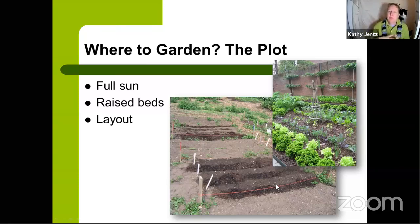Look at the layout of your plot in terms of sun direction. The sun rises in the east and sets in the west. In the northern hemisphere, you want your rows to run north-south for the best air circulation and maximum sunshine — so one bed doesn't shade another. Use a compass or your phone to find true north, and orient your rows accordingly.